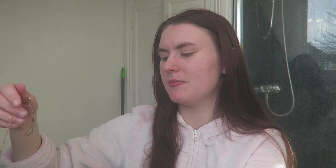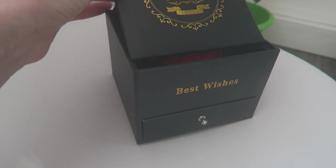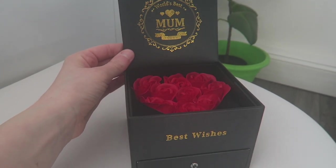Now obviously this doesn't have to be given to your mum — you could give this to somebody else. But with this box that says 'mum' on it, I think it is a Mother's Day present. They do do other products as well, but I think this is a great idea and it is great for Mother's Day. I will go and show you the other couple of things I've purchased for Mother's Day as well in a second.